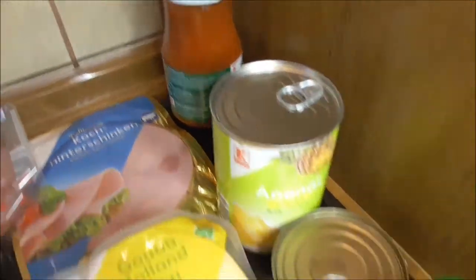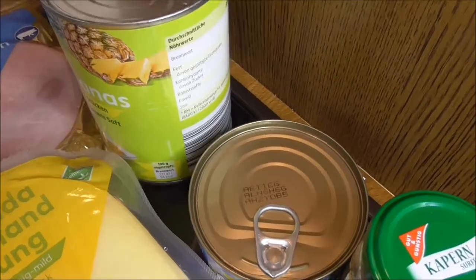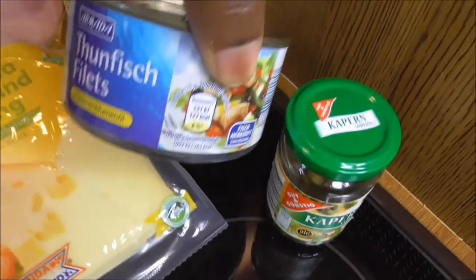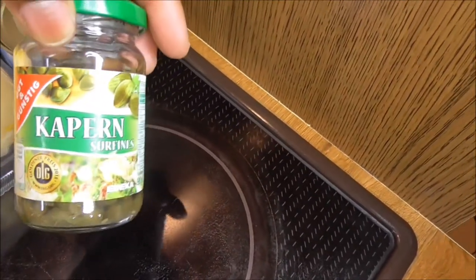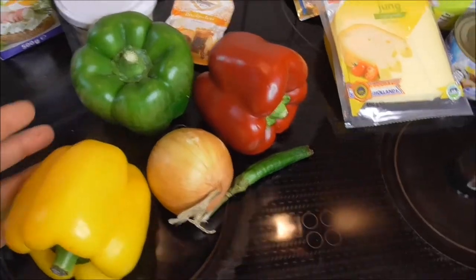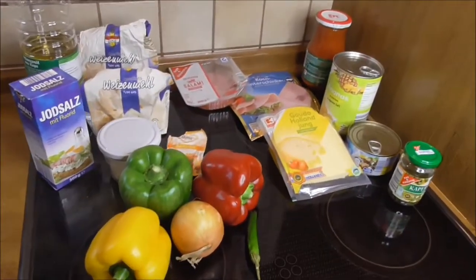Some pineapples from the supermarket — you can use fresh pineapples if you want — and then I'll be using some tuna fish and some capers. That's how they look like; I love capers. And then I'm going to use some paprika, pepper, and some onion. So those are my ingredients.